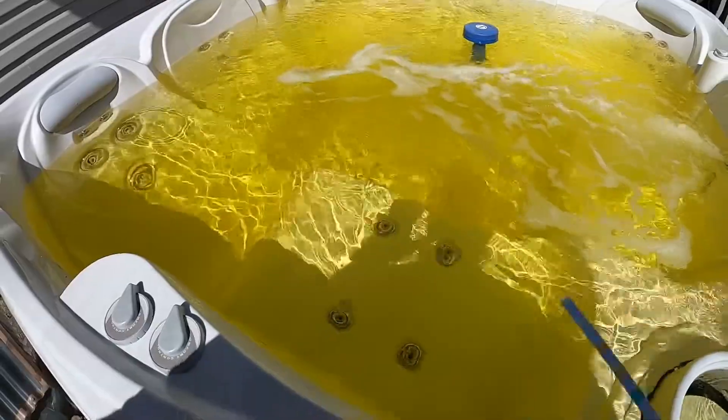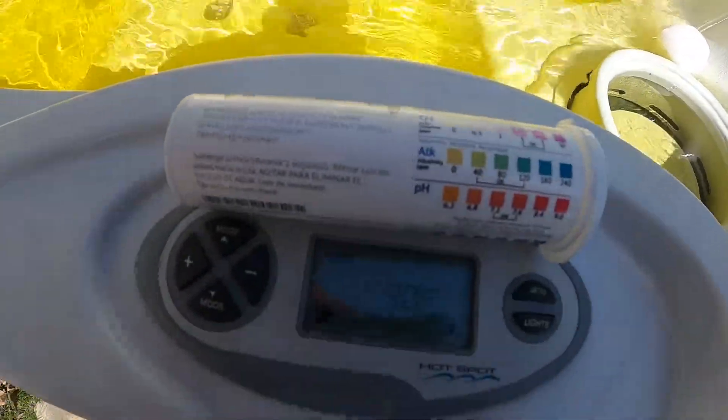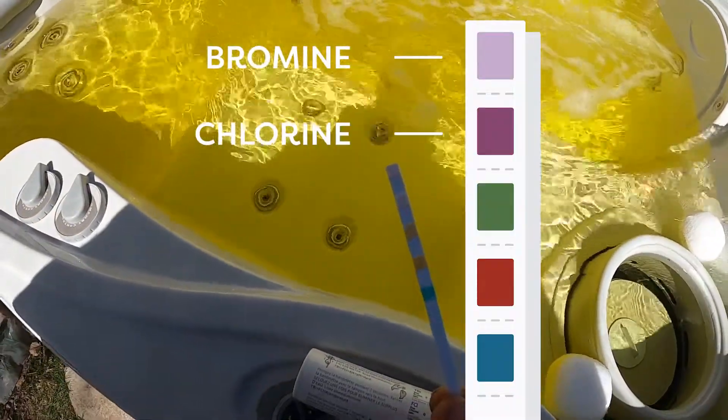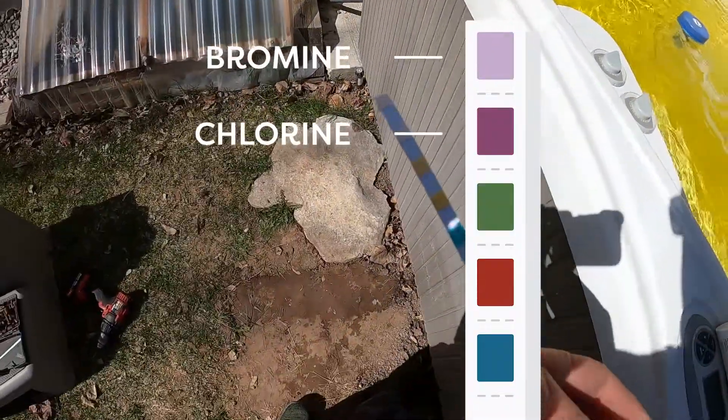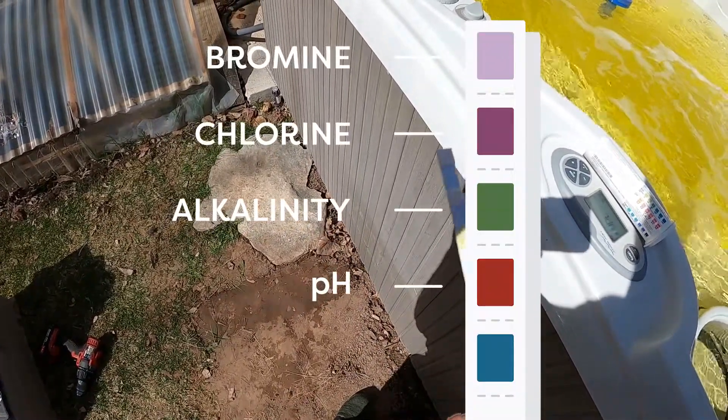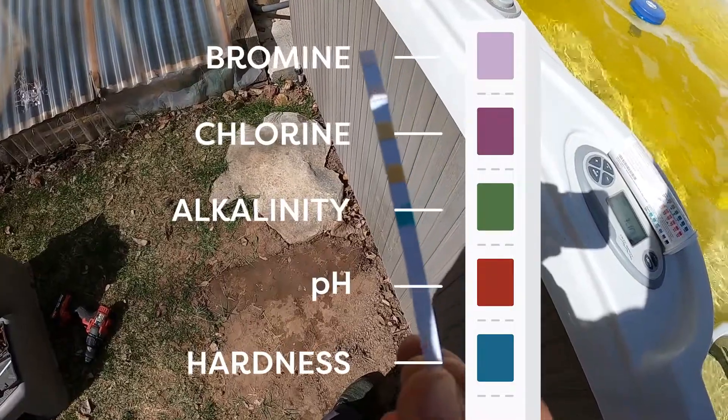So we're going to dip our test strip. Our first top two squares are going to be for chlorine and bromine — that's just our disinfectant. The next one is going to be alkalinity, the next one after that is pH, and then the last one at the bottom is calcium, or the hardness of the water.